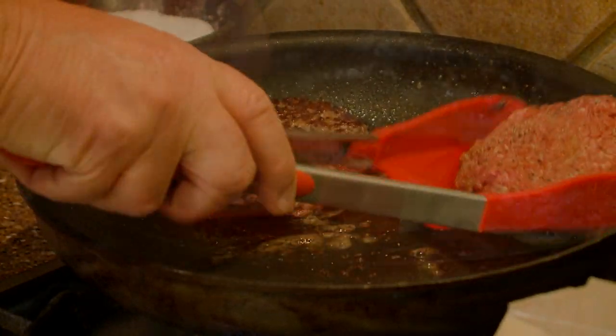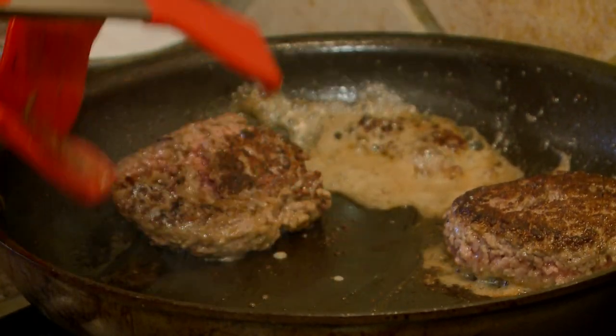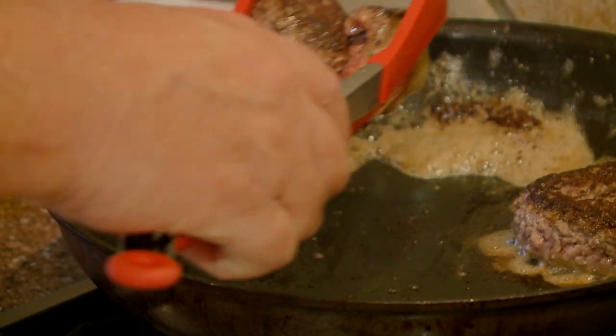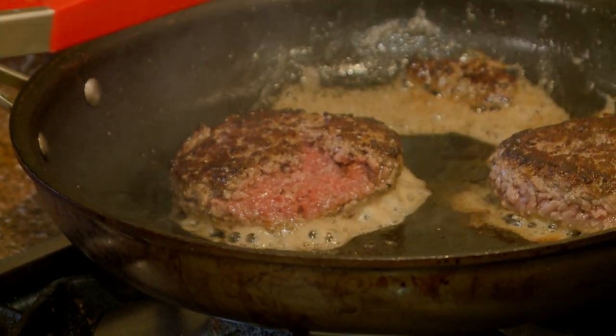It was hard to grab and flip the burgers. One of the burgers fell apart, and squeezing the tongs didn't help. I think a regular spatula would work a lot better, to be honest. We tried it again, hoping for a better grip. It's not a great burger flipper. No. Maybe it'll work better with the eggs.